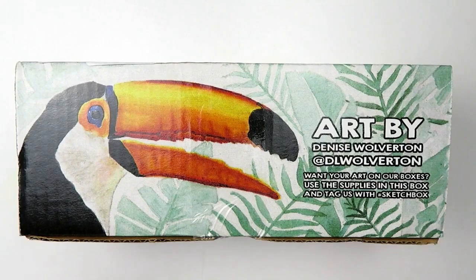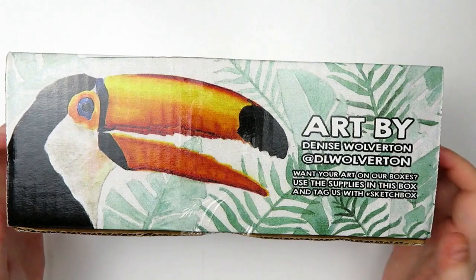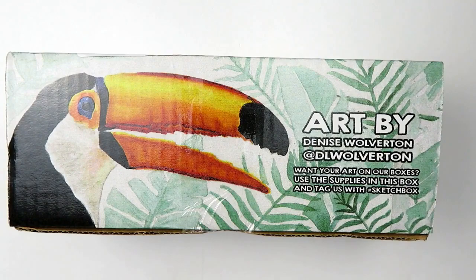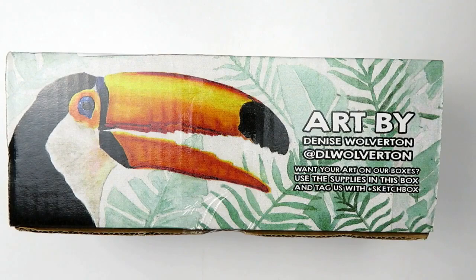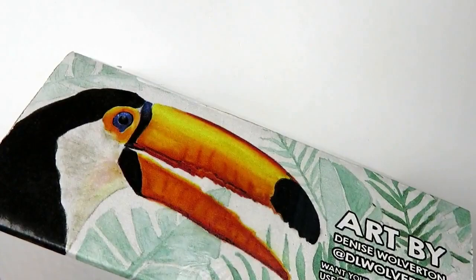First off, we have a look at the art on the top of the box. This is art by Denise Wolverton at DL Wolverton. And then of course if you get the Sketchbox and you want your art on the box, you can use the supplies and tag them. I have no idea what's inside and I'm just ridiculously excited to open it up. Since this one was a little bit newer, I wanted to open it with you guys and have my first impression.